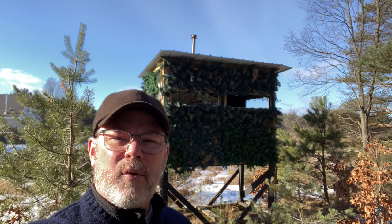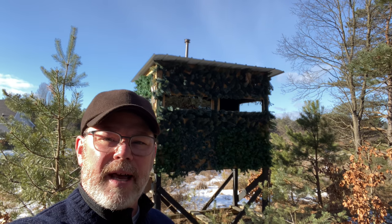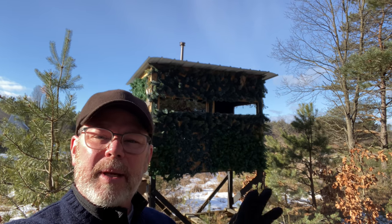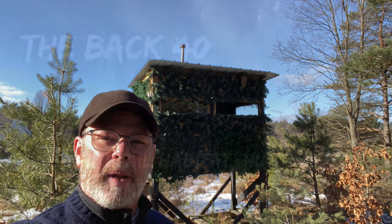Hello friend, it's Mark out on the back 40. In this episode, I'm going to go over the three different homemade hunting blinds that I have out here on the property, to help you decide how you want to build yours, maybe get some ideas. I'm going to tell you things I've tried before — kind of a quick good, bad, ugly of DIY deer blinds.